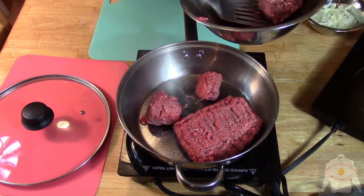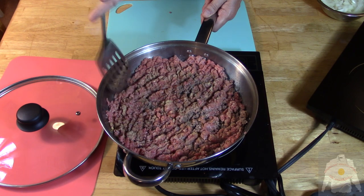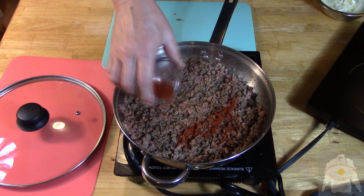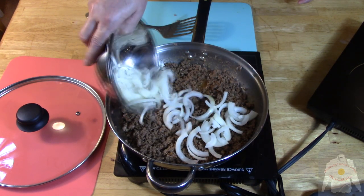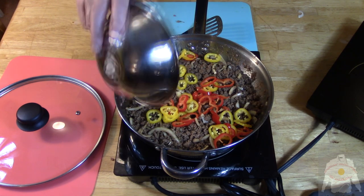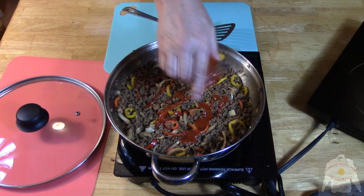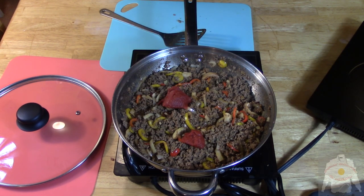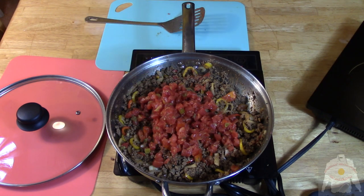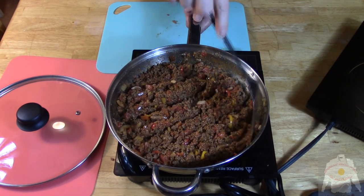Spray the pan with non-stick, then add the beef. Add the salt and pepper, garlic powder, and onion powder. And then the cumin. Don't forget the smoked paprika. Once the meat is browned, add the onions. Add the peppers. Pour in the hot sauce. Add the tomato paste. Then the tomatoes and green chilies. Cook for five minutes.